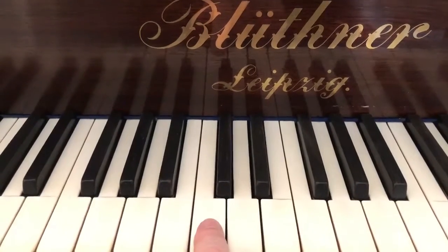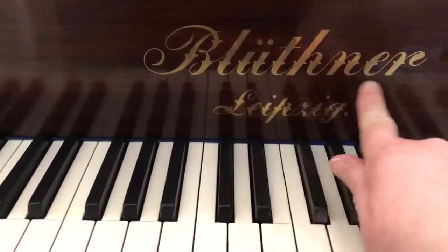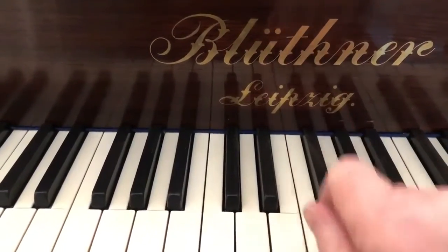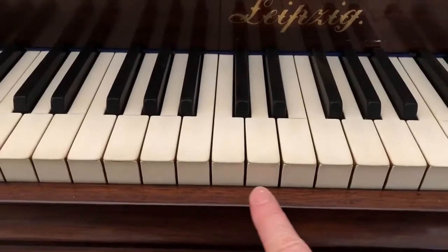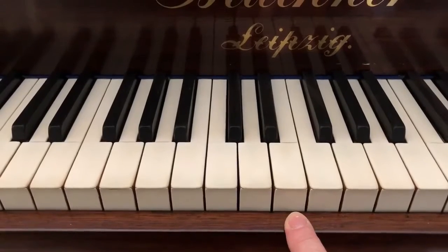To find middle C, you need to find the middle of the piano. Often there'll be the name of the piano in the middle, or there may be a lock just here in the middle too, and that will help you.